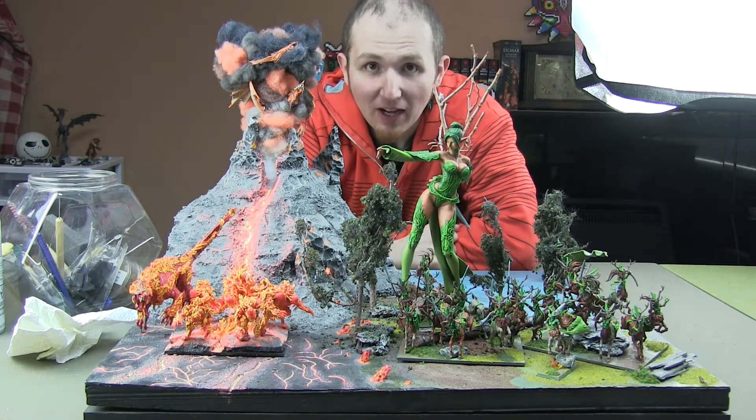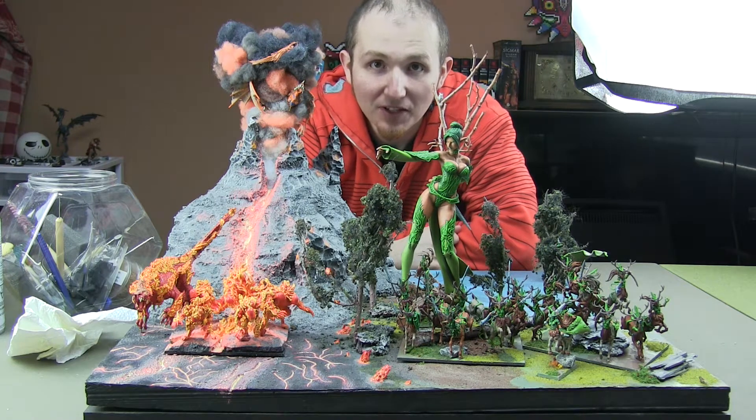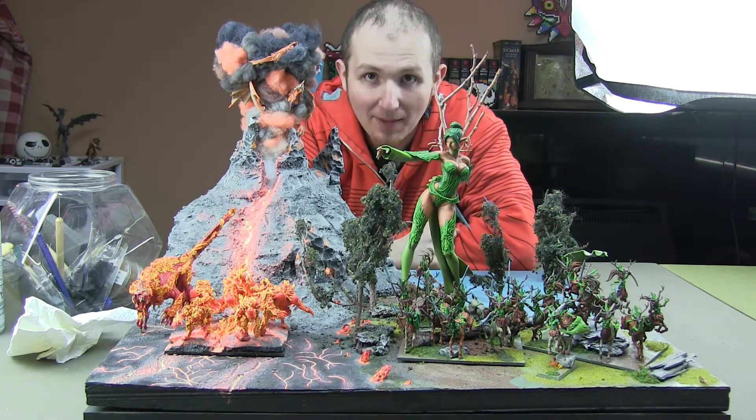So for air, I've got some eagles which are assembled, and my air elemental which is fully assembled and painted. Pretty happy with how he turned out, too.